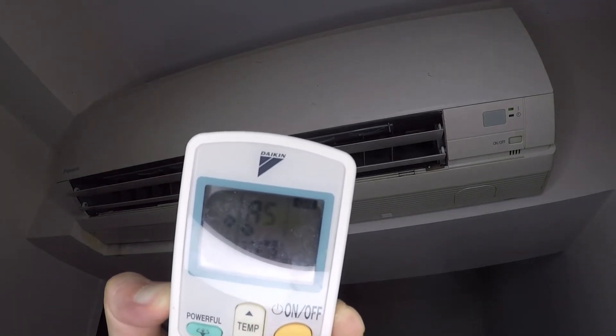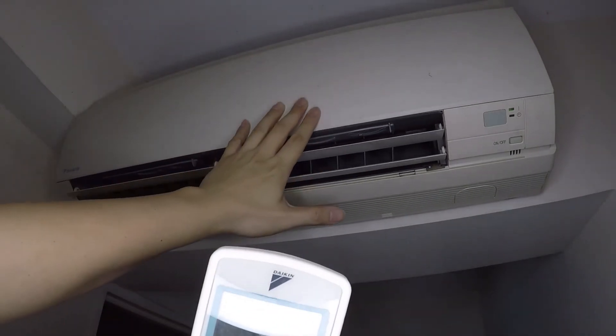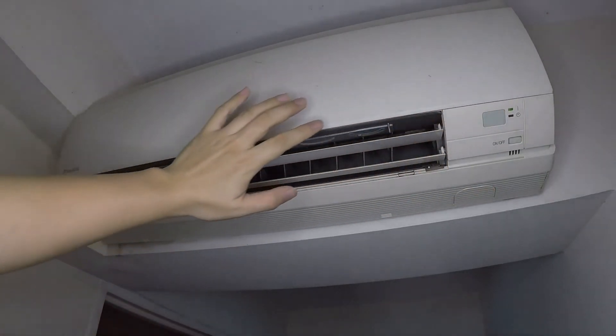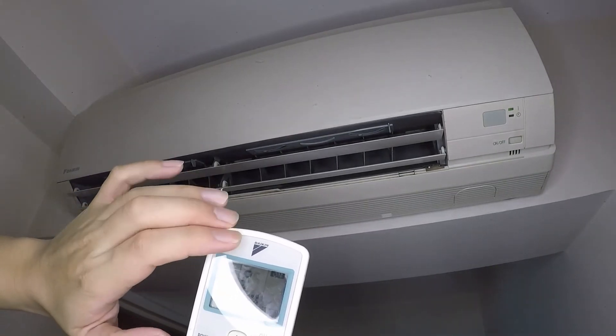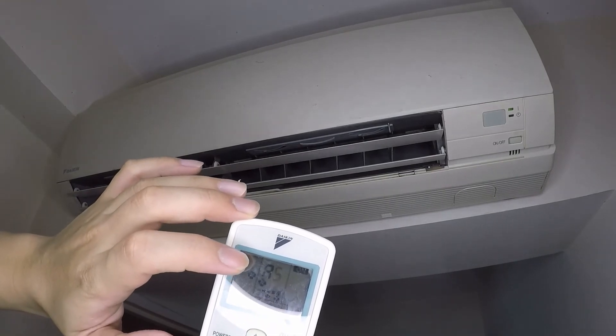The error code is A5. If the aircon is in a very critical condition, it will stop working and the LED light will start flashing. But if the condition is not critical yet — meaning there's already a problem but not severe — Daikin has this diagnostic function to check what's wrong.